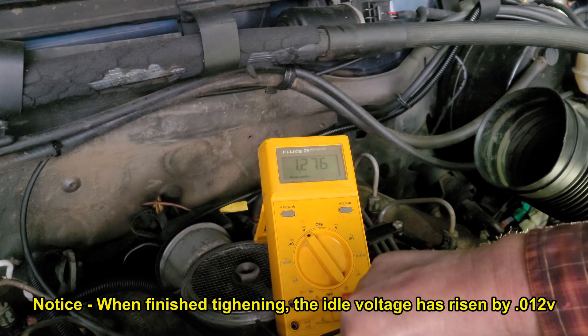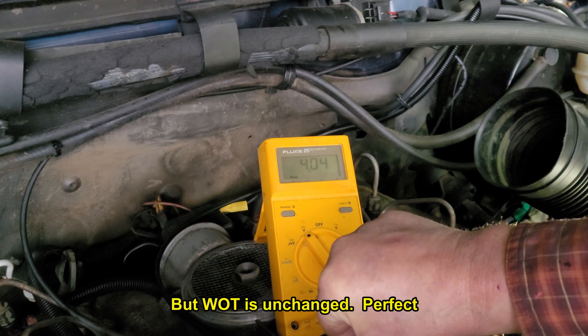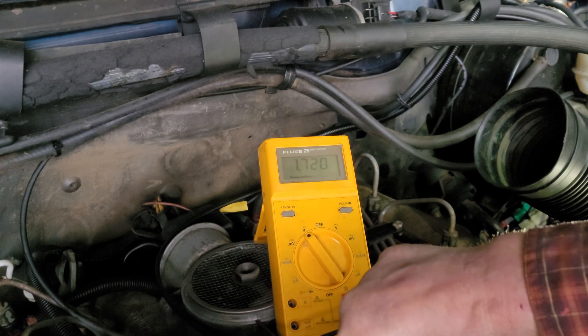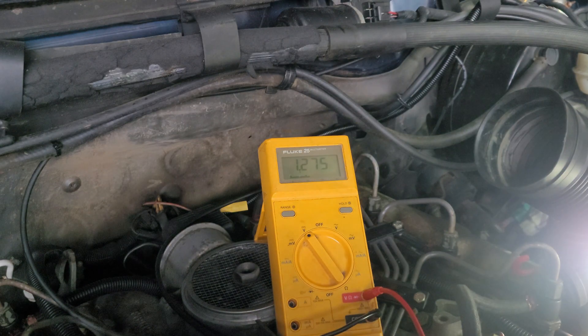Screws are nicely snugged up, nice even transition, over 4 volts, and back to idle. Alright, well that's a good starting point.